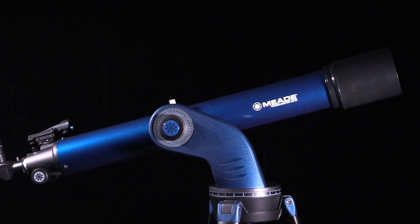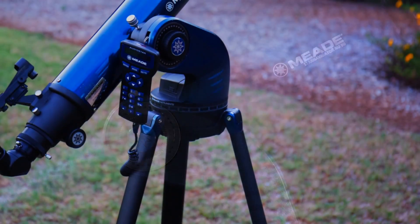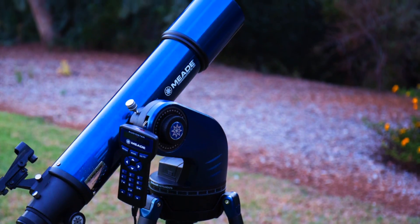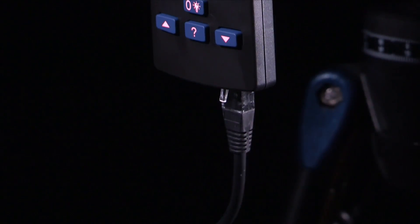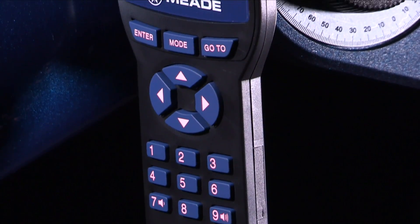To automatically track and locate objects in the night sky, the Star Navigator must first be aligned on the sky. It is best to set up the telescope in twilight or before sunset the first time you use it. Once the Star Navigator is fully assembled, you will first need to initialize AudioStar the first time using the telescope.